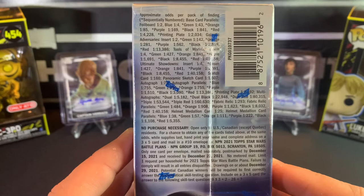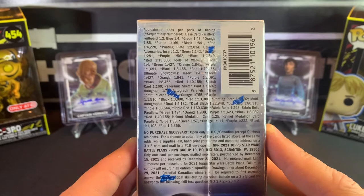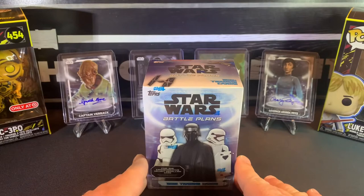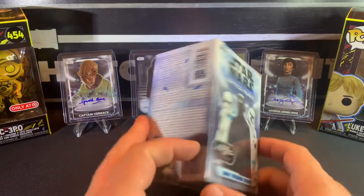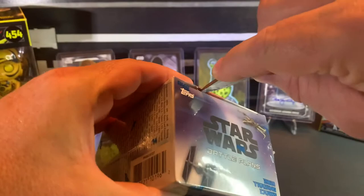Fabric relics would be cool to get. And I believe in every one of these blasters you get one of the medallion helmet cards, which are kind of cool. All right, so that is Star Wars Battle Plans — I believe these go for $20, which isn't bad for 60 cards. All right, again thanks for hanging out and let's get ripping.